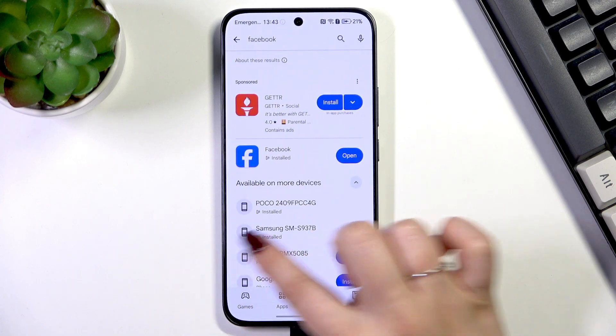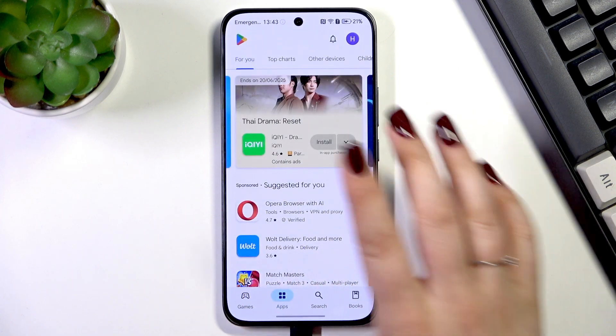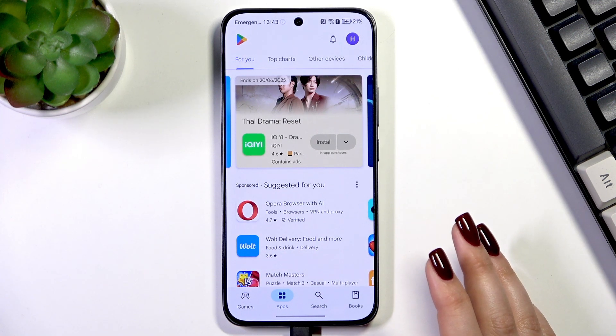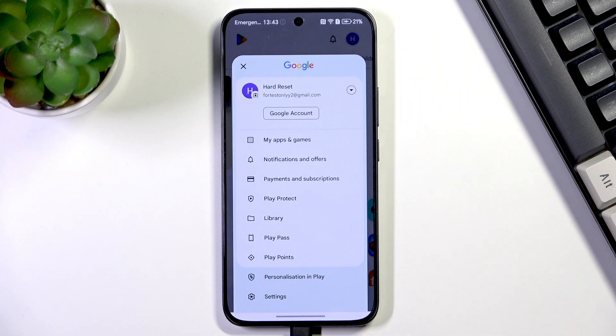Alright, so let's enter the Play Store. Basically, this is what you will see after entering the Play Store and logging in. Then tap on the circle in the right upper corner, which is your account.